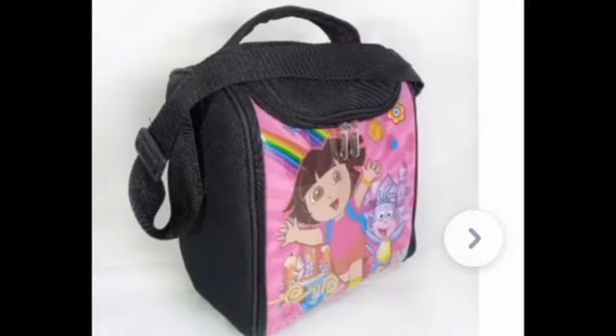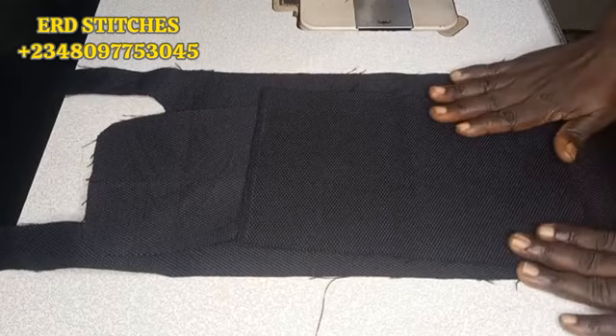Hello guys, welcome back to my channel. In today's video I'm going to teach you how to make this beautiful lunch bag. I want to appreciate my returning subscribers, and if today is your first time stopping by, please subscribe to my channel, like and share my videos, and drop any questions in the comment box. Let's get started. This is the leather I'm using for this tutorial.